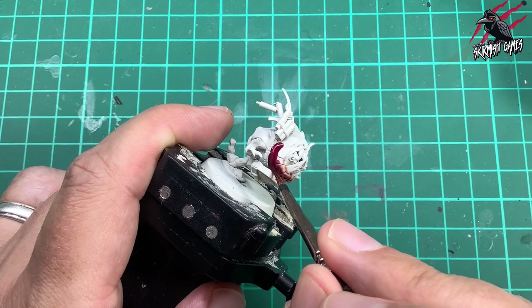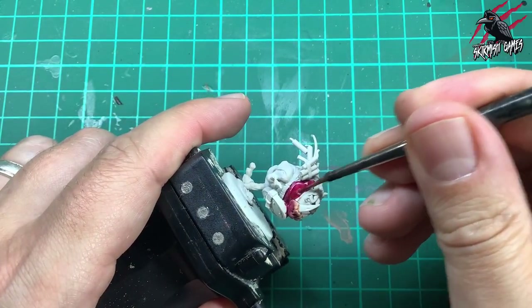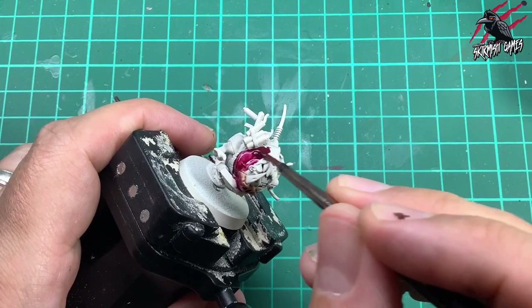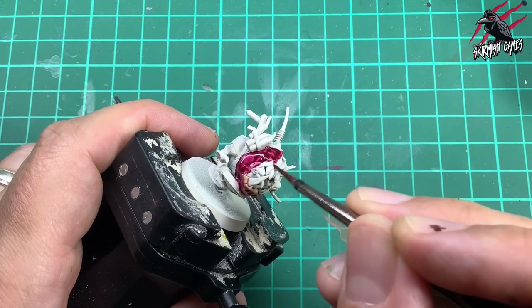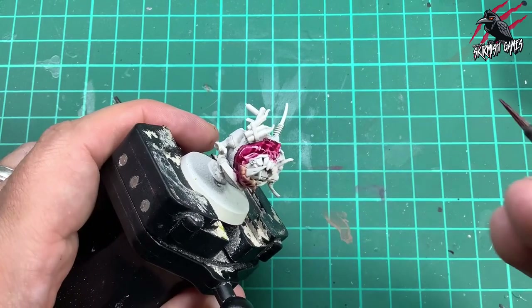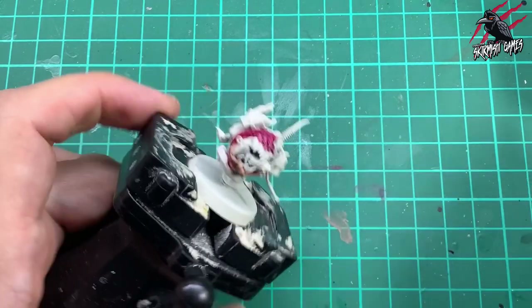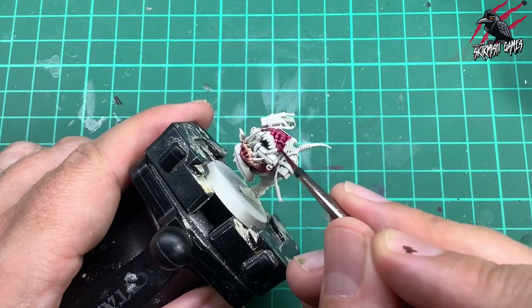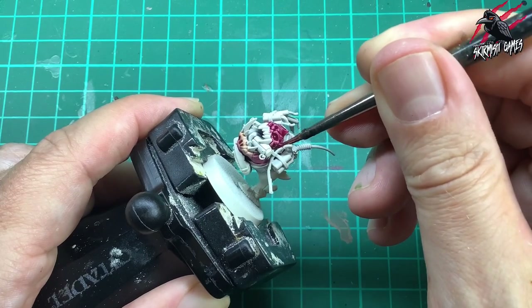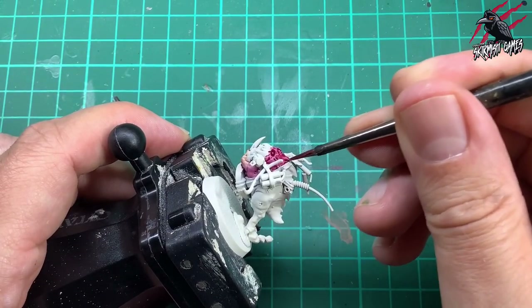The wet blend is done, so now I go over the rest of the body of the squig with Volupus Pink. I chose not to do it red - I wanted a bright pink that would contrast better with the red dynamite it's carrying. The pink also ties in with the handles on my Commander Orcs' weapons. You can put quite a lot of contrast paint on a large textured surface like this squig - it goes into the recesses for shading but comes away from raised areas giving a highlight effect. A really great technique for contrast paints.